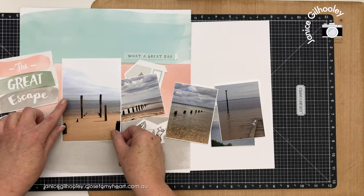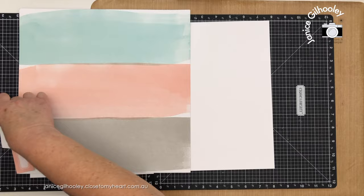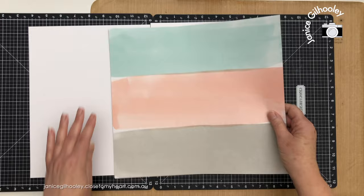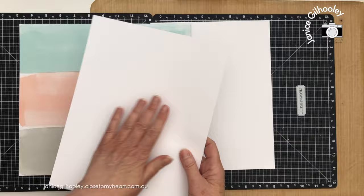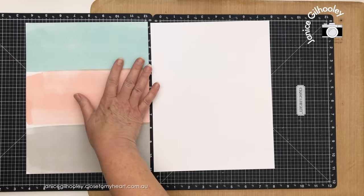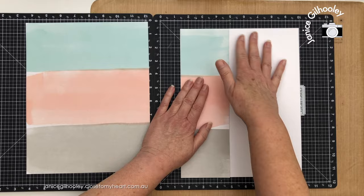I'll put my photos aside and look at the paper and ephemera — it all works really well together because it's from a kit. Because this is 8.5 by 11, I'm going to trim half an inch off the top and half an inch off the bottom. Then I just need to decide how much of this I want to carry over from the left page onto the right. I'll trim this piece to 8.5 inches, keeping the detail of the wash going across.